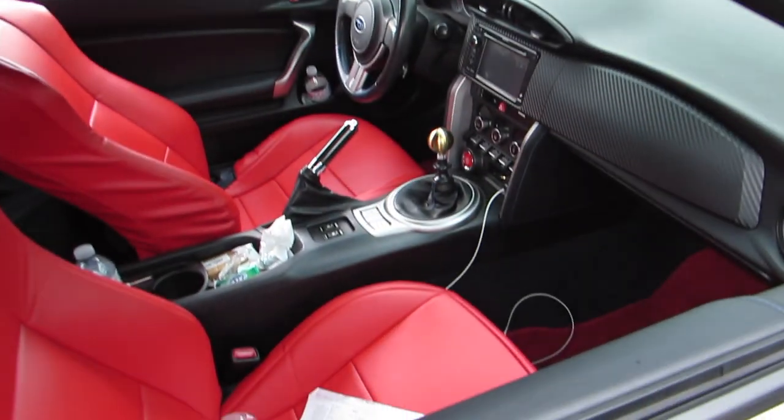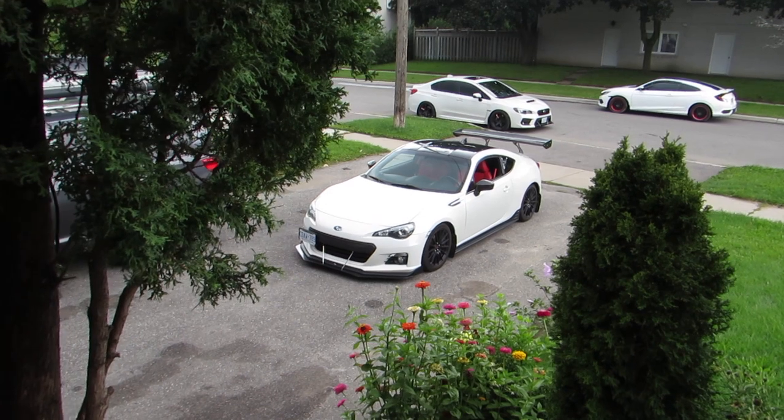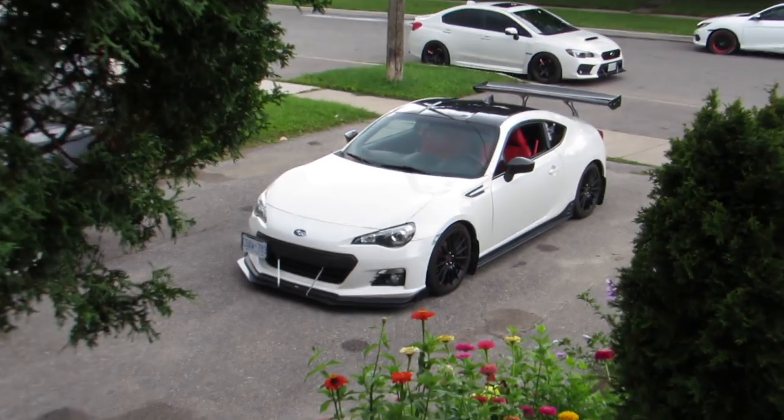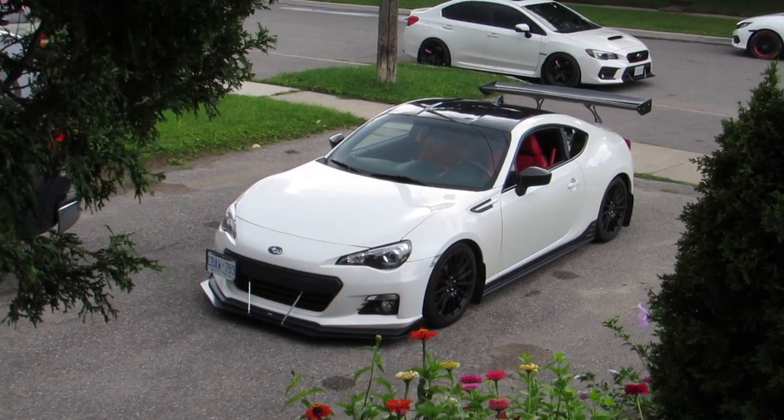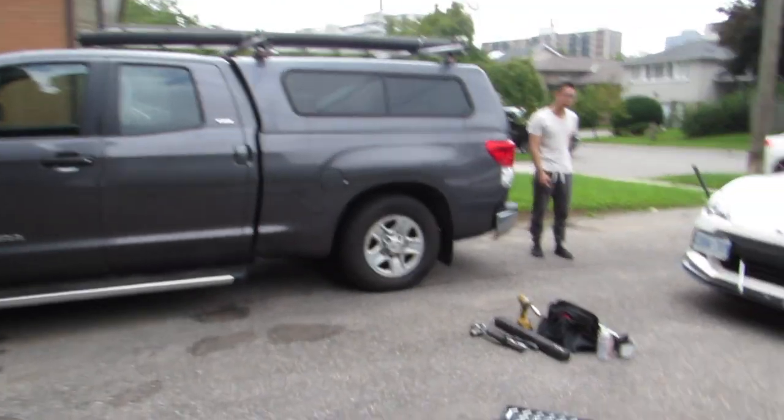We're just gonna bring out all the stuff now. We got to get the jack, we got to get the jack stands, and we got to get the toolbox. Look at it sitting so pretty, but she's broken — so let's go fix her.